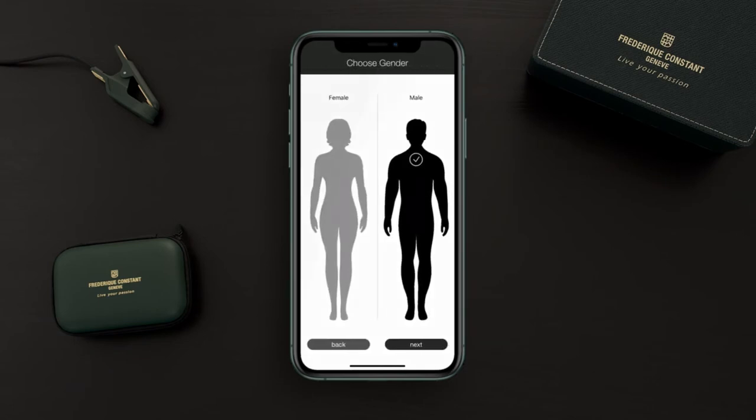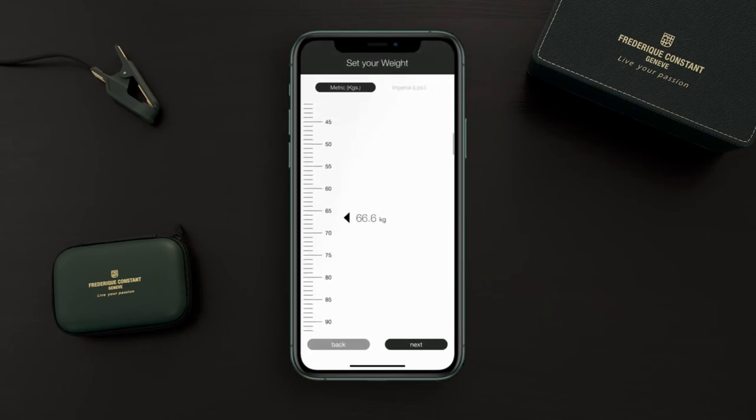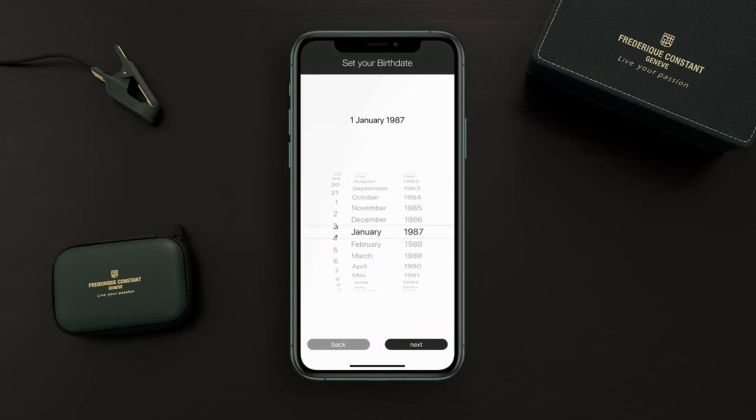Next, choose your gender, height, and weight. You also have to set your country and date of birth.